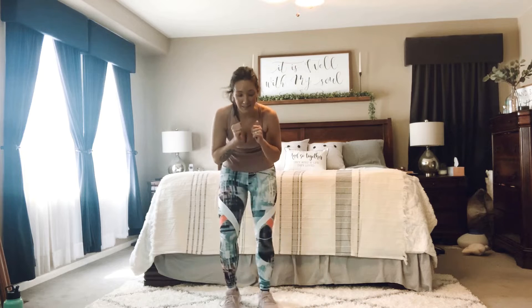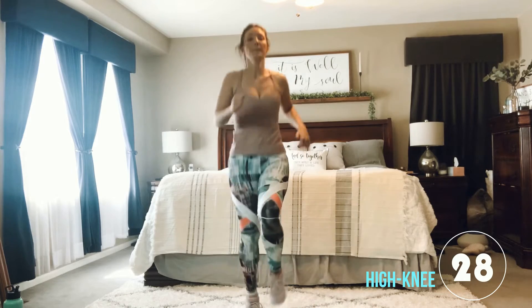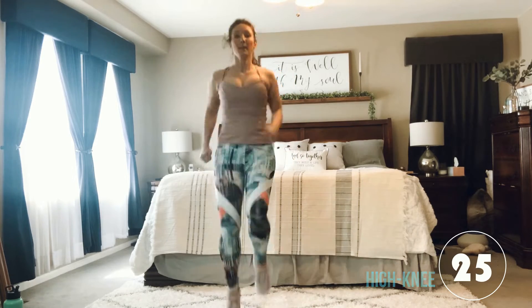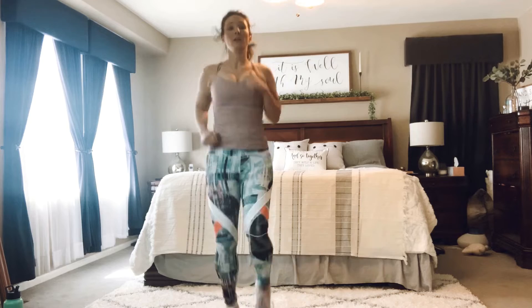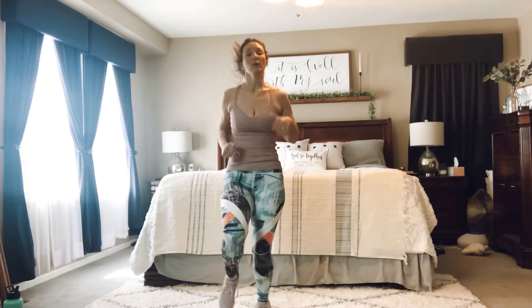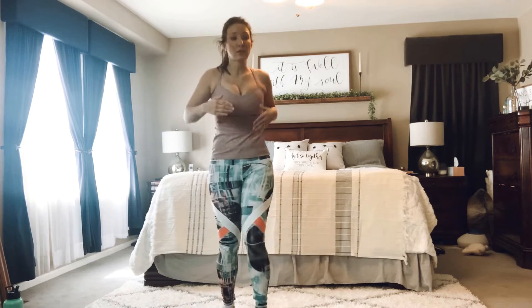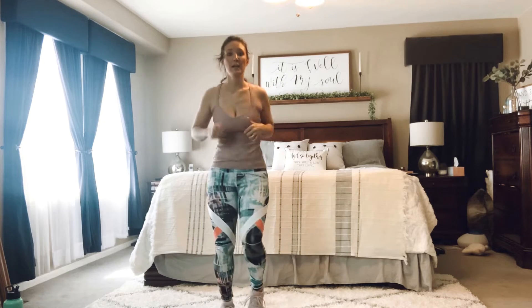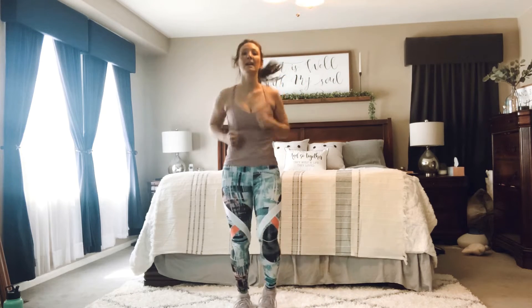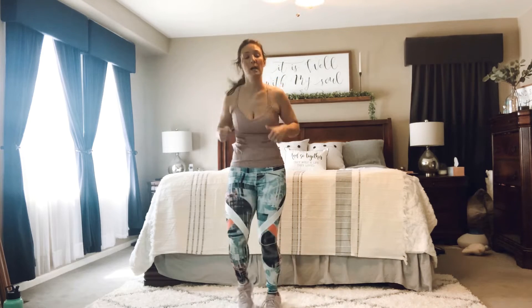Then we're going to come in and do some high knees. Ready? Let's go. You can do those high knees or you can jog in place — whatever you choose, we're just going to keep moving. Deep breaths. Almost there. 10, 9, 8, 7, 6, 4, 3, 2 to go. And done.